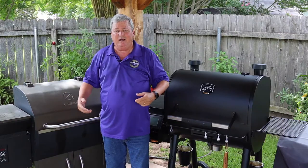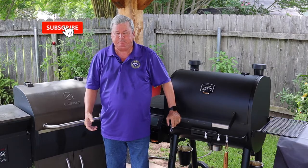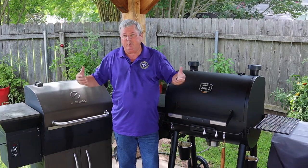Hi y'all, Don here with Southern Backyard Cooking. If you're enjoying my video please make sure you subscribe to my channel, ring that bell, and don't forget to give me those big thumbs up. So the first thing we want to do when we troubleshoot is make sure we have pellets in the hopper.